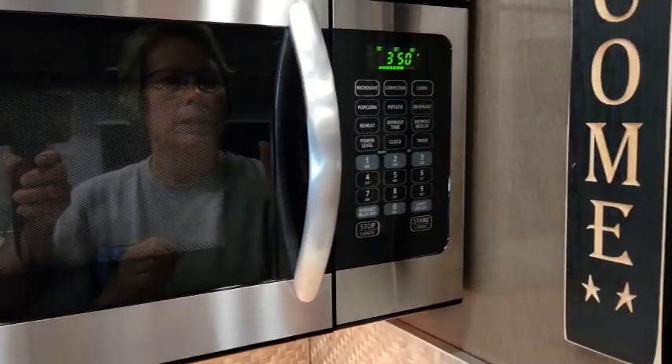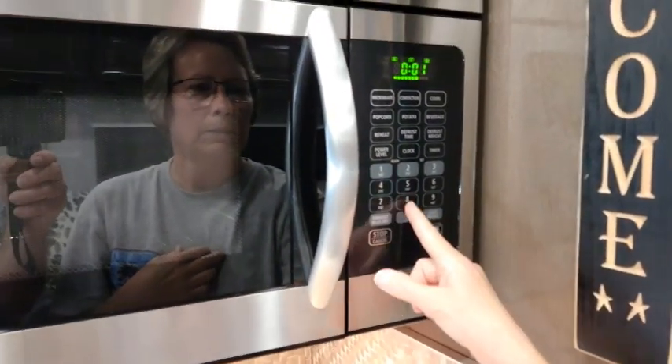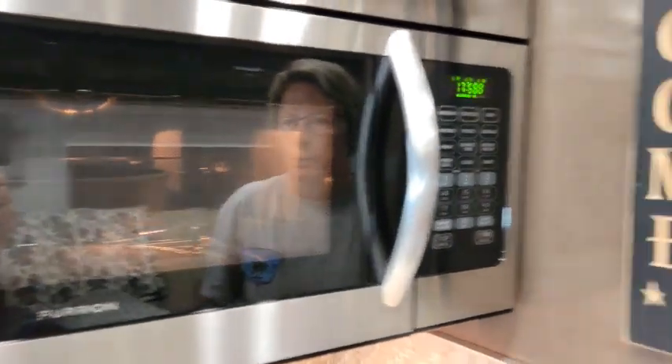Now you want to set the time you want it to cook. I'm going to do 18 minutes and hit start. It will cook for the time you've set and will automatically shut off when the time counts down.